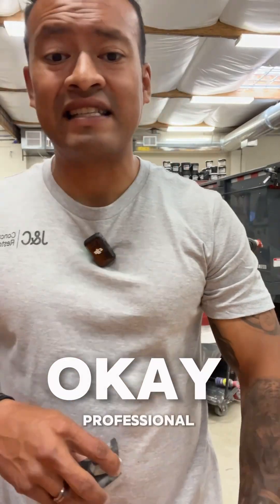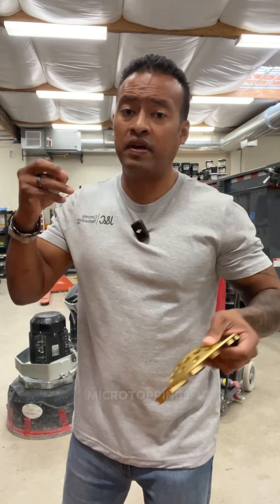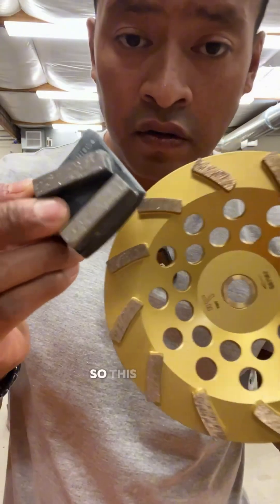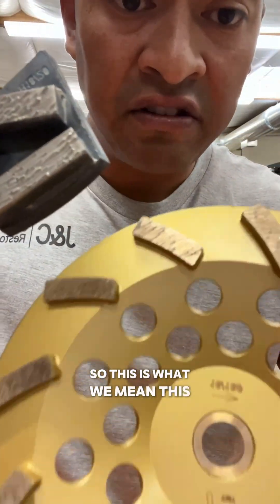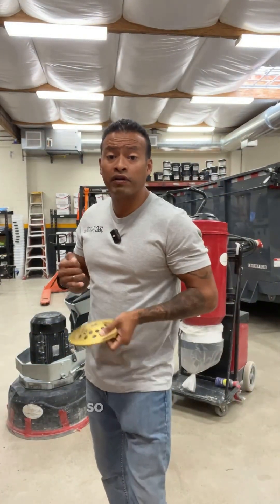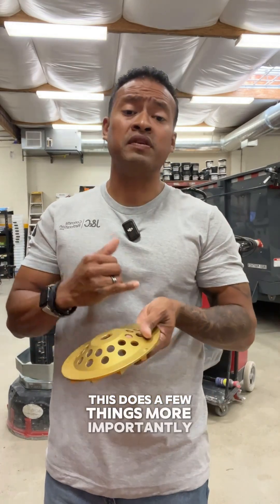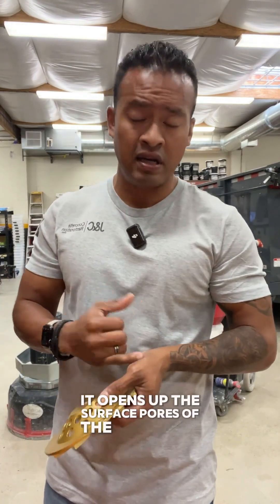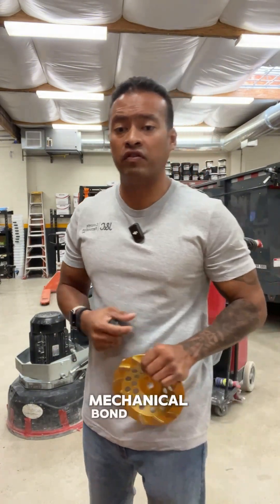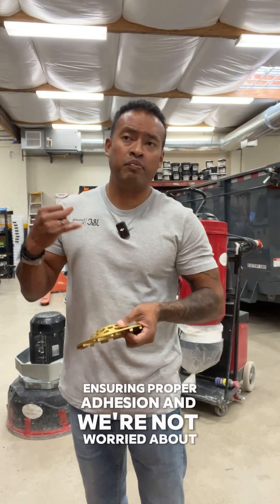Professional installation of polished concrete micro toppings and vinyl chip garage floor coatings — this is the foundation, this is the key to our professional installations. We grind all of our floors, which does a few things. Most importantly, it opens up the surface pores of the concrete and allows our products to have a mechanical bond with the floor, ensuring proper adhesion so we're not worried about premature peeling or chipping due to improper adhesion.